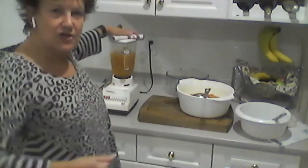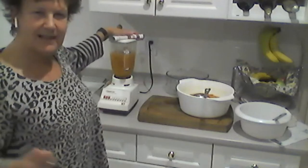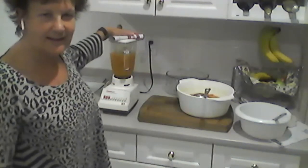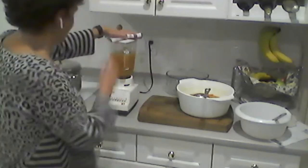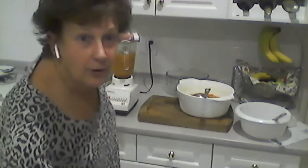You can use an immersion blender, a food processor, or a regular blender. I have an immersion blender but I find I get soup everywhere when I use it. This is just quicker to me — it's what you're used to.